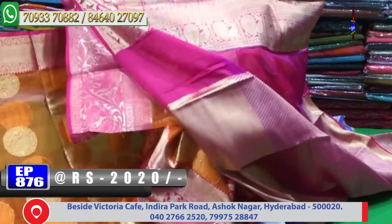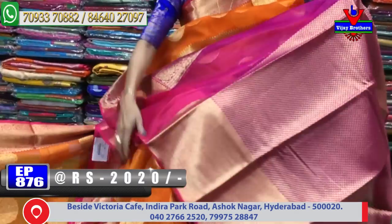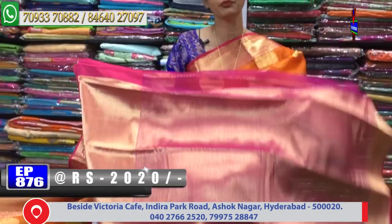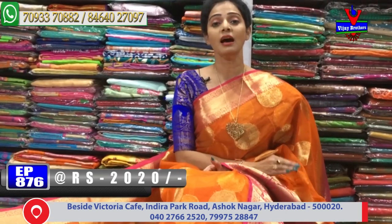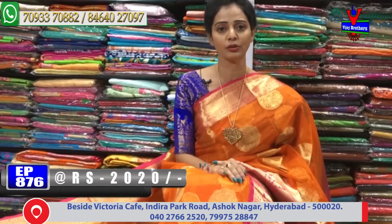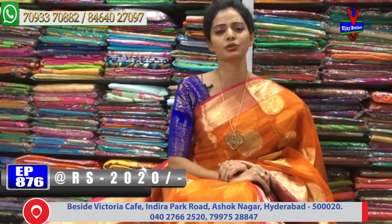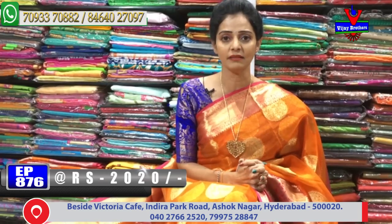Here I have a 10 to 12 inches border style and I have a drop design. There are many varieties, beautiful collections, many varieties. Every variety has different designs. This is an exclusive designer series in the Bridal Collection. This is a pure material. This is VJ Brothers. I have a lot of varieties in my Bridal Collection. I have a lot of colors and designs. I have single piece designer series and a lot of collections.